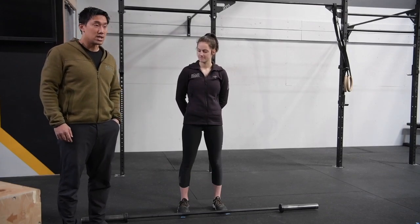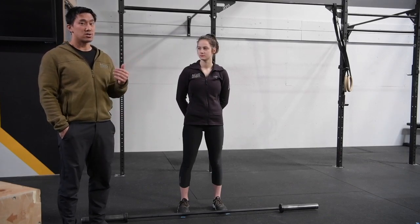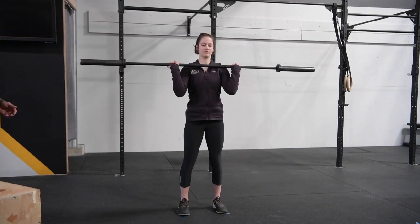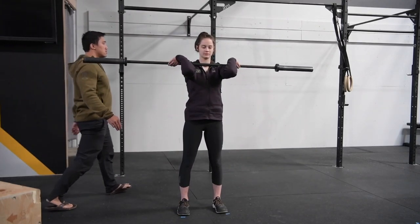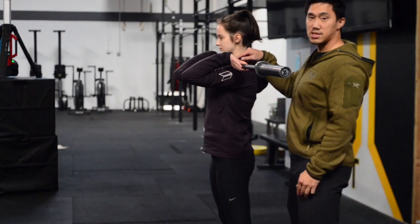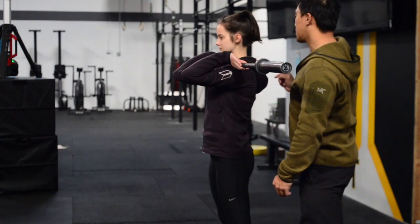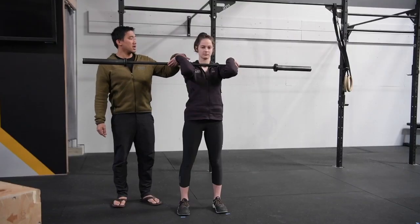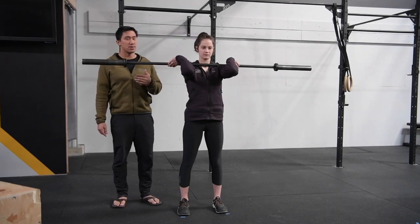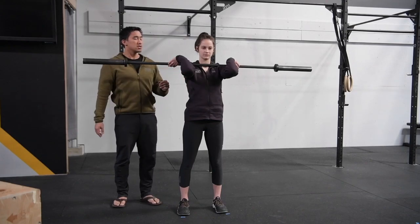One of the requisite things you need to do the clean correctly is to have what we call a front rack position — meaning getting the bar onto your shoulders. Her elbows are nice and high, they're rotated forward, the bar is actually sitting on her shoulders and it should not be resting on her collarbone. There will actually be a contact point between the bar and her throat — it's not choking her, but the bar is making contact with her throat.